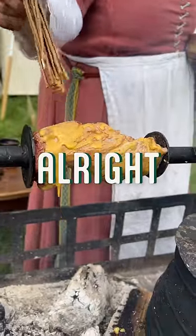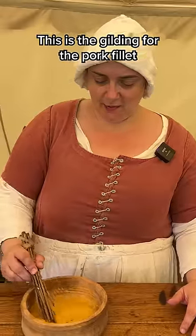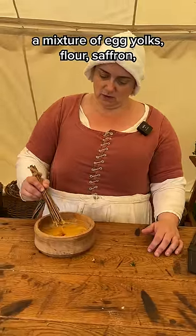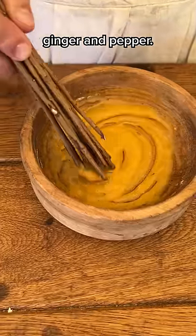Oh look at that! It looks great! This is the gilding for the pork fillet that is roasting on the spit over the fire. So this is a mixture of egg yolks, flour, saffron, ginger and pepper.